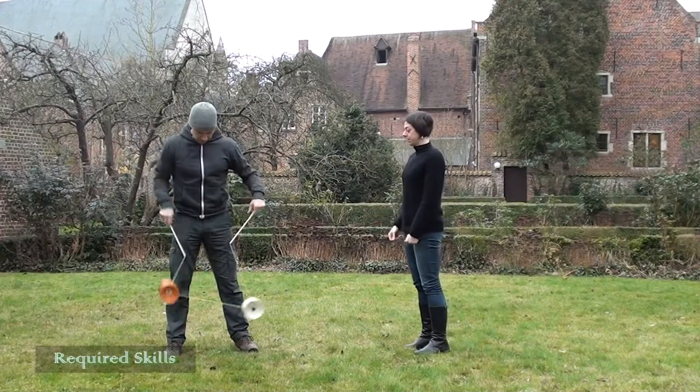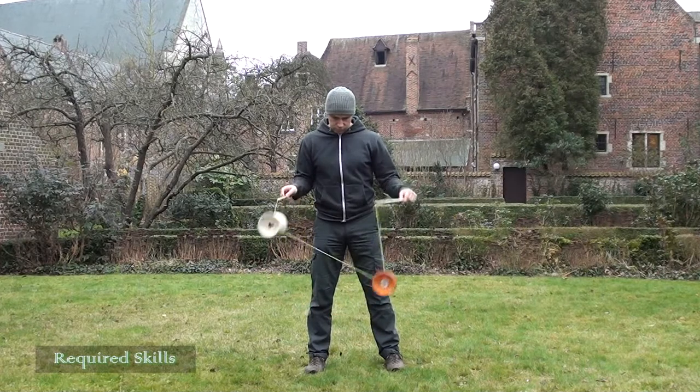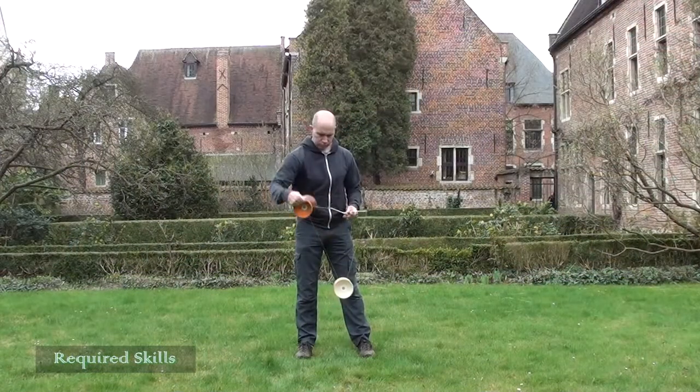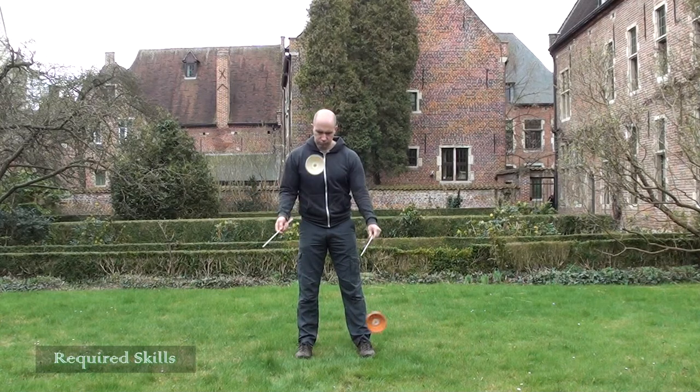If you haven't already watched part one and two of this tutorial series, I suggest going there now. Part one will show you how to start the shuffle with some assistance and how to use your left hand to keep it going. Part two will cover how to start the shuffle on your own. This is a must if you want to be able to progress further with your too low.